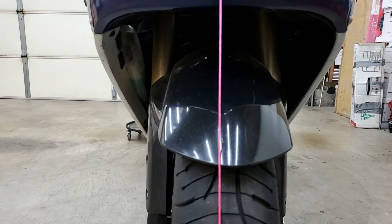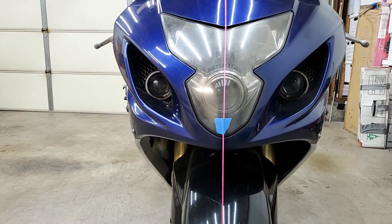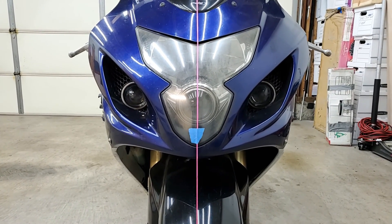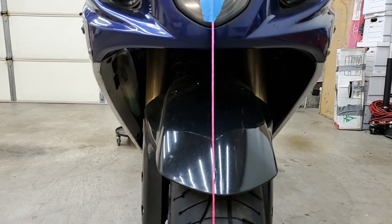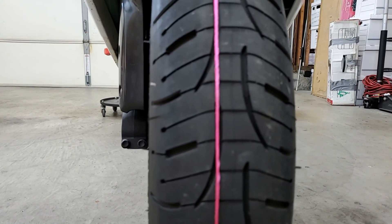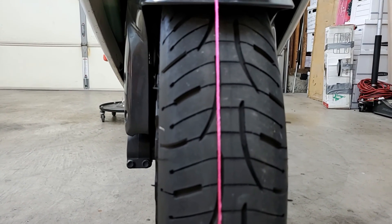Just recently I had performed a fork seal replacement — the freeways out here are treacherous and I blew a fork seal. I replaced it and might not have gotten the forks aligned correctly. My bike has about a one-inch drop and I may not have gotten the forks aligned correctly, so I may need to adjust that. If you have a drop on your bike, this may be a reason why your bike is pulling. As you can see, we are not in that center line — we are off about half an inch to the left or right depending on which side of the bike you're looking at.